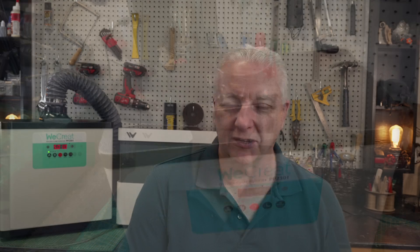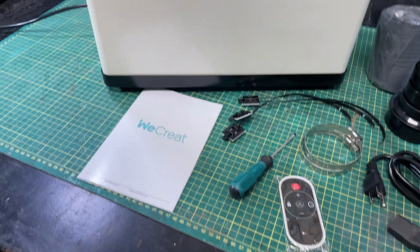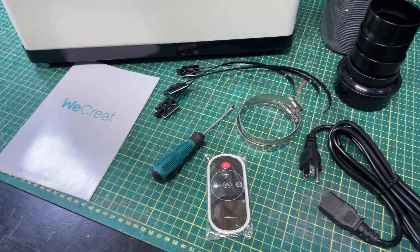The other thing I want to do is talk about some of the caveats, because there are some with any air purifier, and we'll cover those. But along the way I'll also create a little project that is the stinkiest, smokiest project I can think of, and we'll put it in front of this fume purifier and see what the air smells like coming out. What you get in the box is pretty much everything you need, including a remote, which is nice.